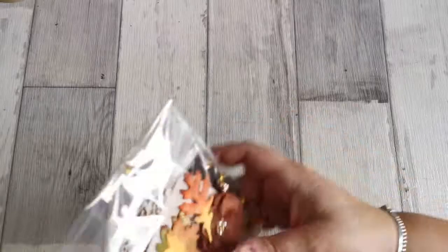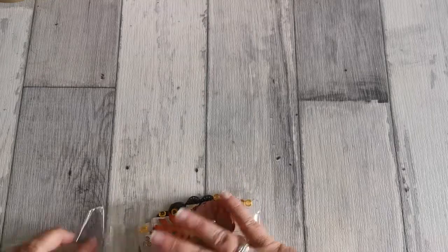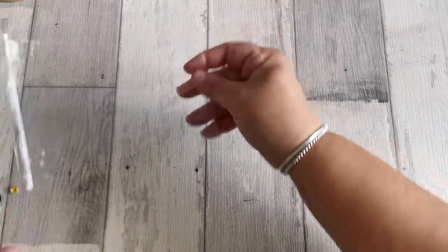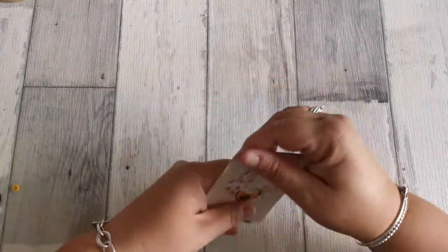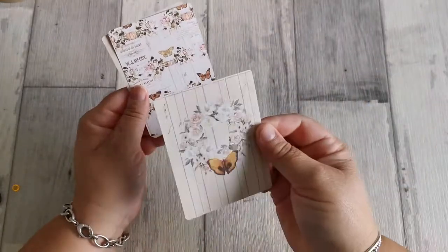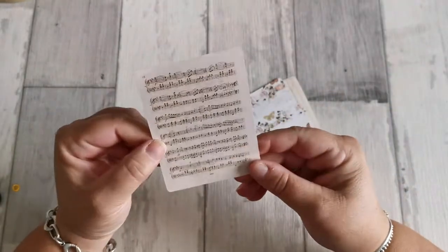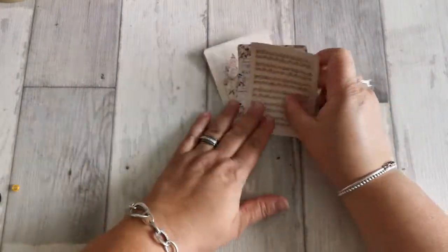Évidemment, on a le petit sachet d'embellissement. Je sais qu'il y a quelque chose d'assez fragile dedans. Elle nous envoie la photo toujours. Donc la petite pochette de côté. Dedans, on a des petites cartes de journaling. Il y en a trois. Évidemment, Corinne vous dit tout le temps, mais c'est aléatoire. Vous n'aurez peut-être pas forcément les mêmes que moi. Il y en a toujours trois en tout cas.